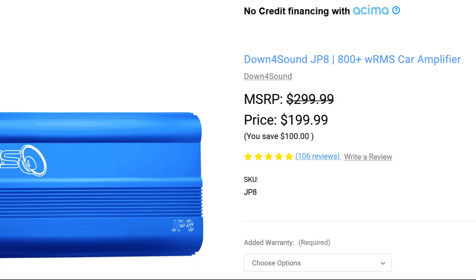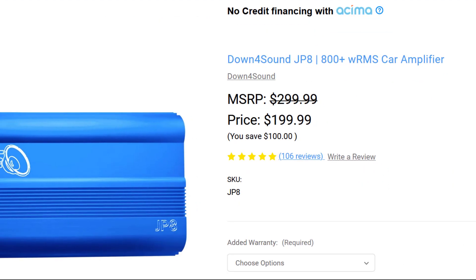At the time of filming you could pick this up on the Down4Sound website for $200 shipped, which is a really good value — puts it around 20 cents per watt. There are cheaper amplifiers out there but they are cheap for a reason. To see one of those amplifiers and why it's cheap, click this video right here.